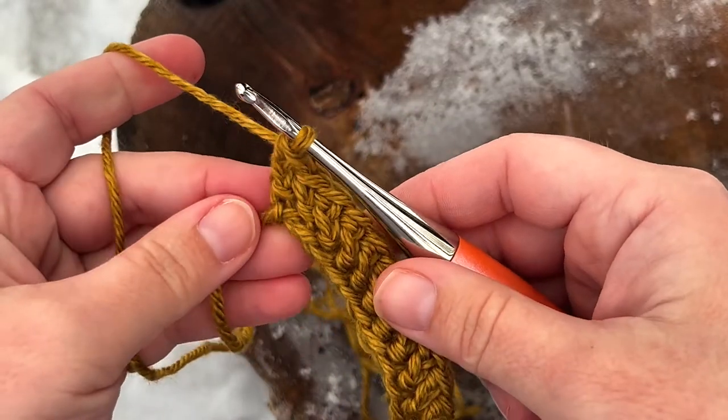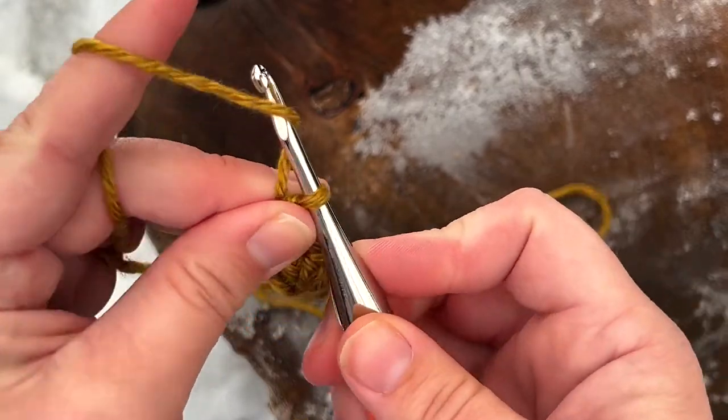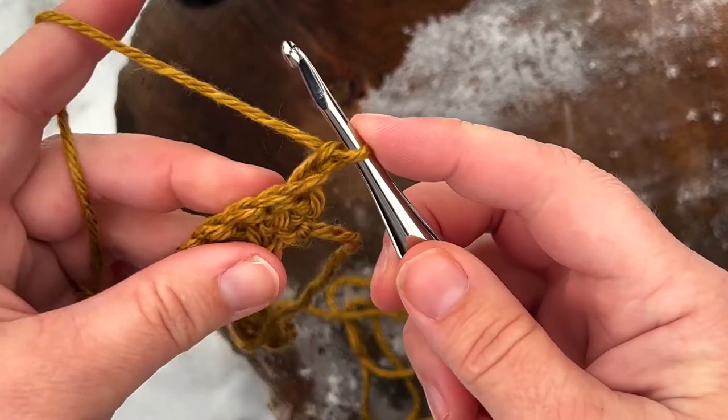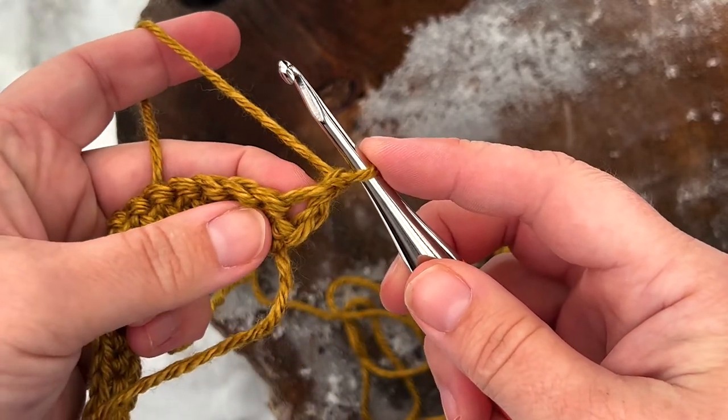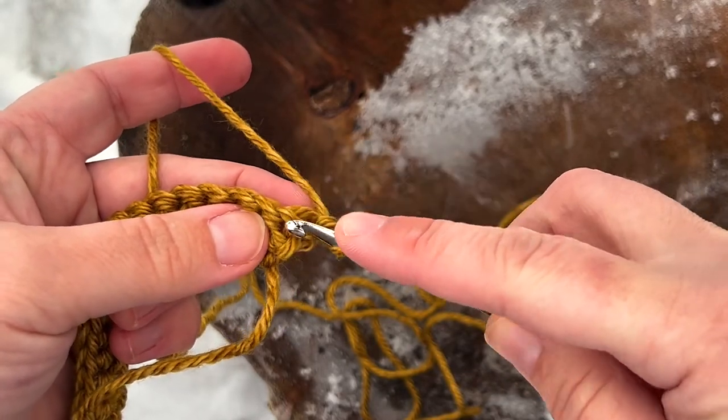Once you've made one herringbone double crochet in each chain it's time to turn and start working on the second row. You will chain one and turn your work. Since the chain one does not count as a stitch, we're going to work directly into this very first stitch.